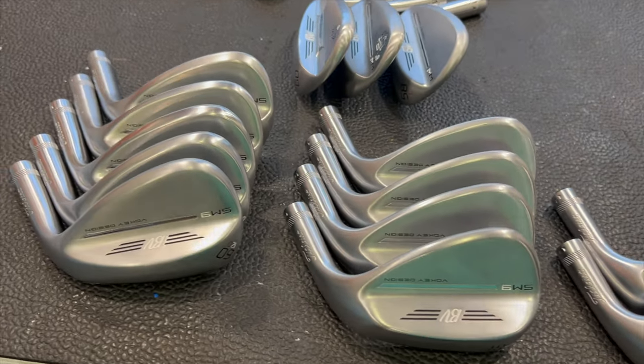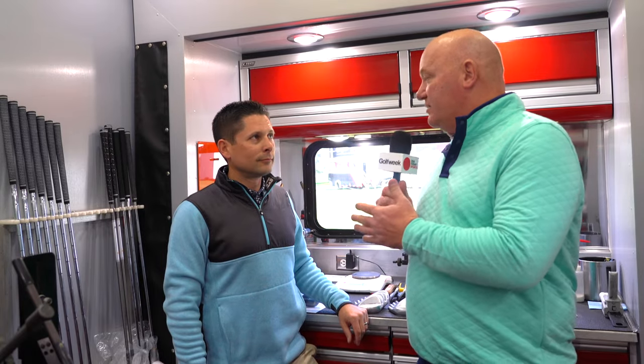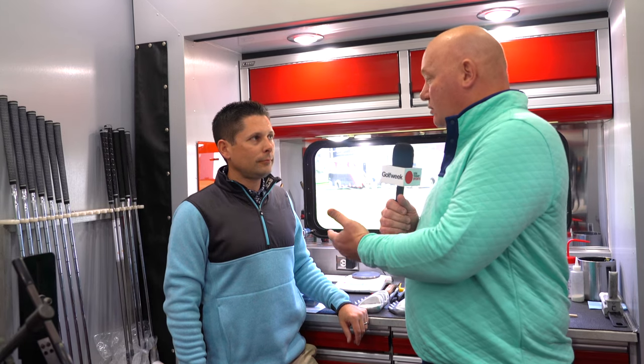Out here on the PGA Tour, players have access to lots of different wedges in terms of combinations of loft, sole configuration, and all different kinds of things. I'm here with Aaron Dill from Titus. Aaron, when it comes to pitching wedges, what's the most popular loft and sole configuration out here?